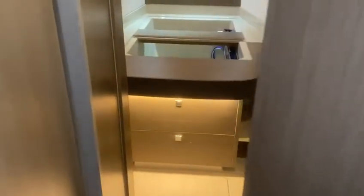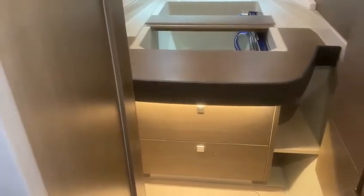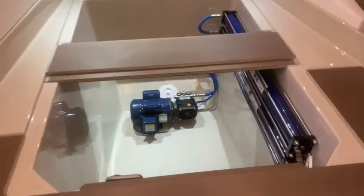H2O Marine recently completed this Seawater Pro installation aboard a Leopard 42. This boat is off to the boat show.